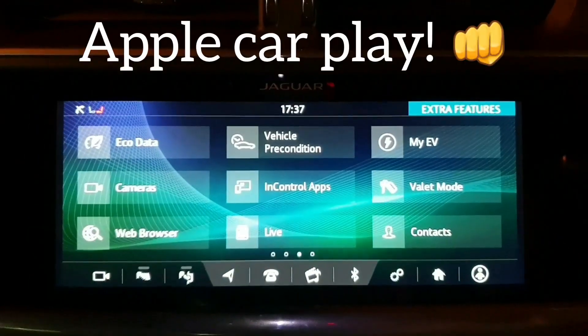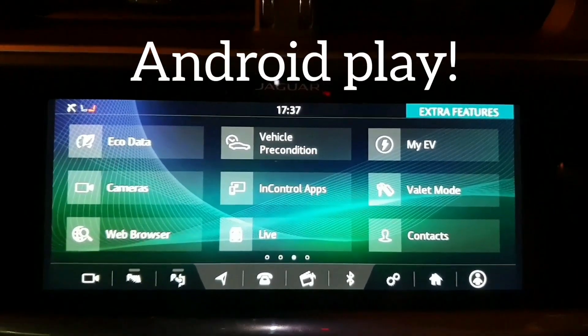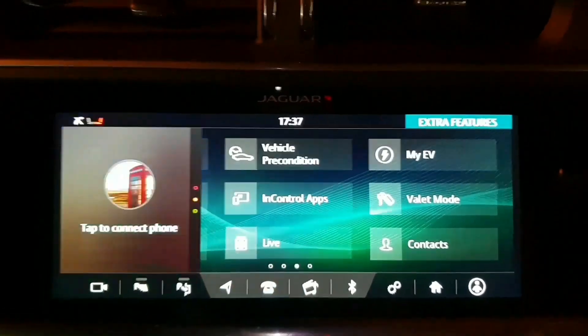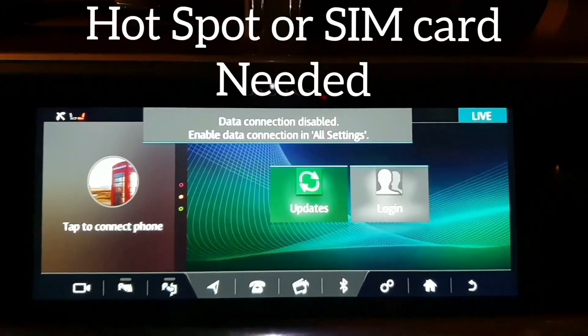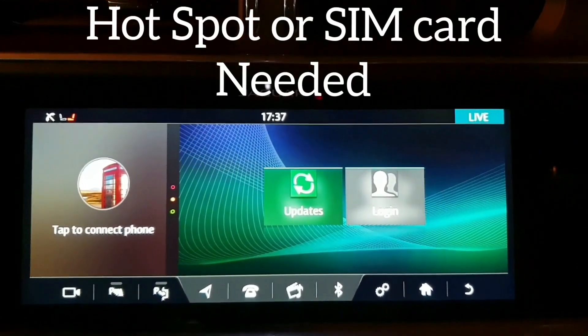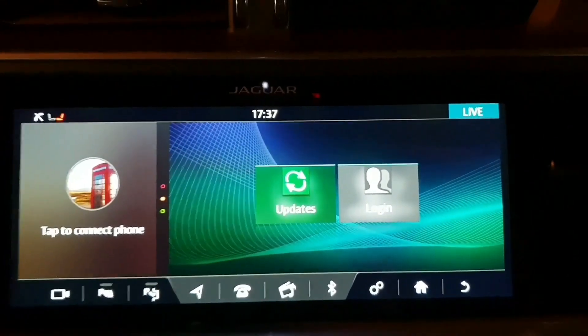And now you can also get Apple CarPlay and Android Auto. That can show you live traffic updates, messages, notifications, weather, and things like that. Again, if you've got the SIM card, you'll see a lot more on this page.